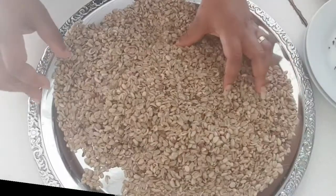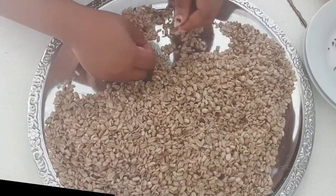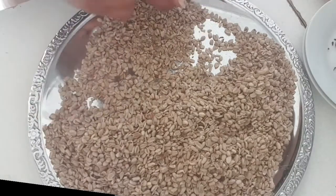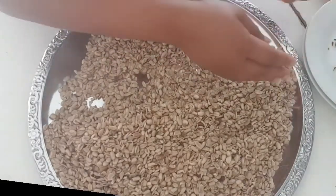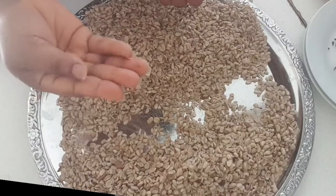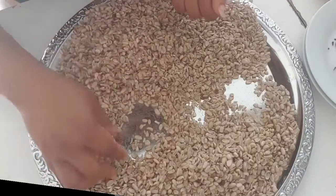Now we're about to start. First of all, get your tray and get the dried okwa. As you can see, what I'm using here is dried okwa all the way from Nigeria. What I'm doing now is removing the stones from the okwa. If you make the mistake of cooking this okwa without removing the stones and sand — totally cleaning it — you are going to regret it. It will just be a waste of time.